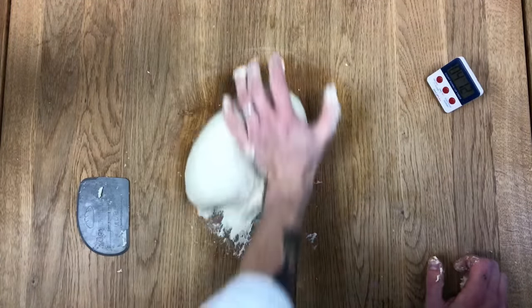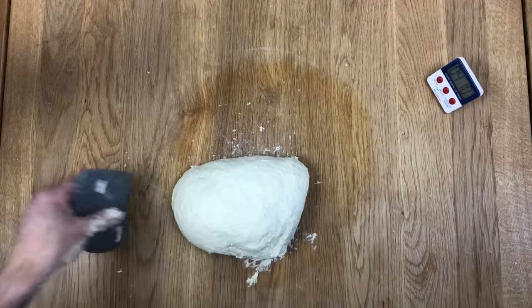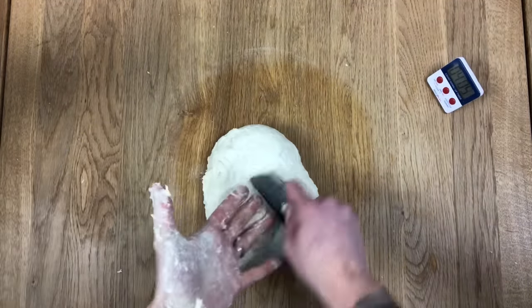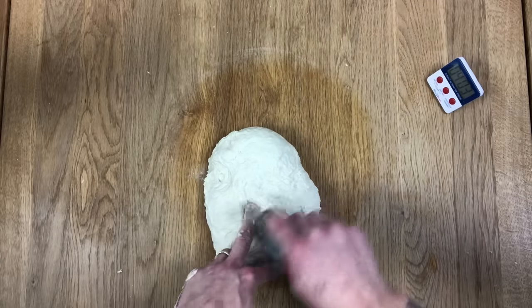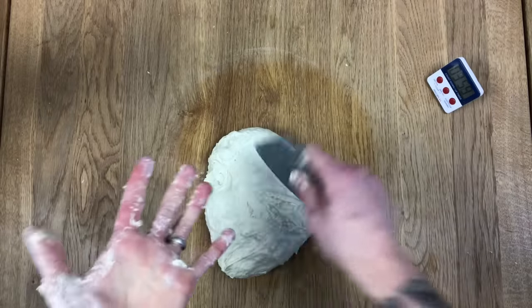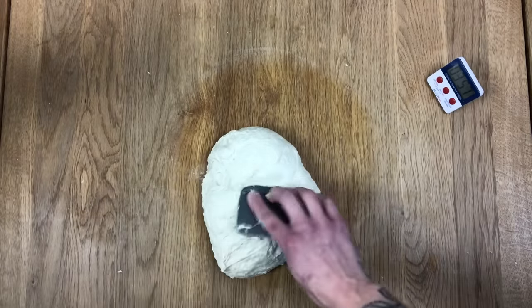This recipe is for two loaves of bread. You might be thinking, I wonder if he works it longer for two loaves than for one. The answer is no — eight minutes as a rule. Eight minutes. You can scrape your hands if you want. No hurry.